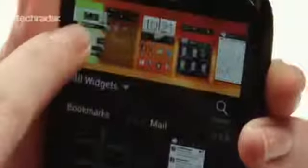You get a decent 1GHz dual-core processor under the hood but only 4GB of internal storage. However, there is a microSD card slot for expansion up to 32GB. It runs Android 4.0.4 Ice Cream Sandwich but there's no word yet on when Jelly Bean might come.